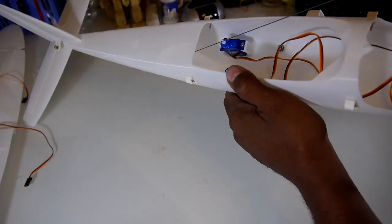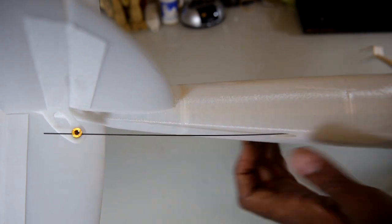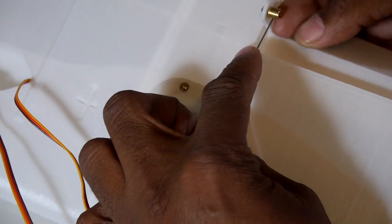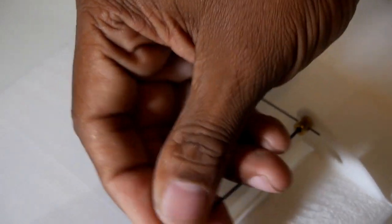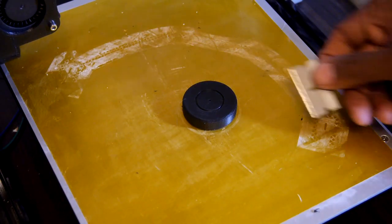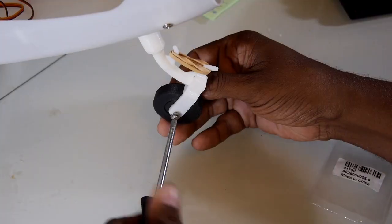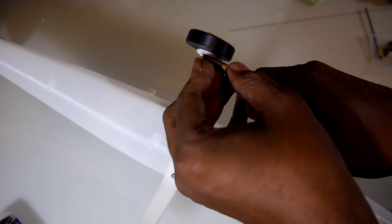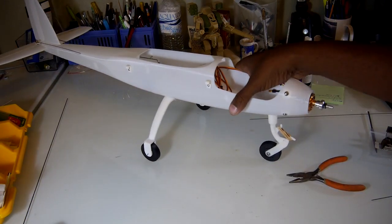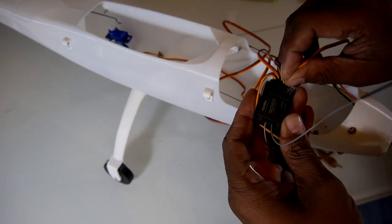I used a combination of music wire with Z-bends and easy connectors to connect the control surfaces to the servos. I'm a big fan of easy connectors which make adjustments easy — get it? The files for the 3D printed wheels are included so I decided to use them, with screws and bent music wire used for axles. With that, it's just a matter of hooking up the receiver and speed controller and you are done.